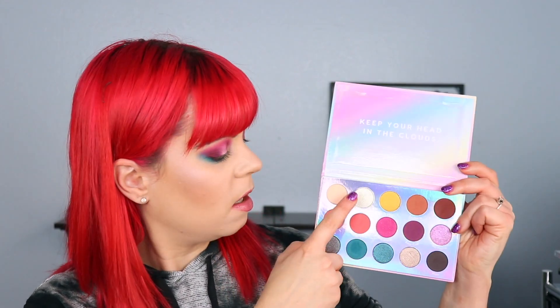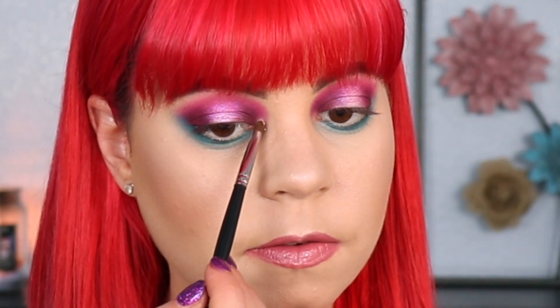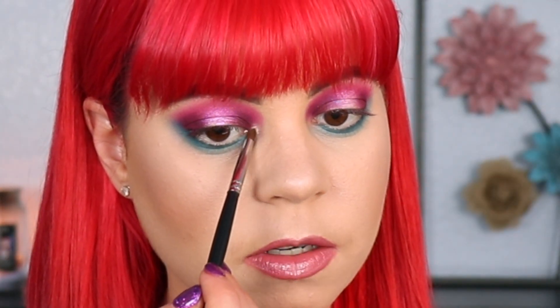For my inner corner I'm going to use Blurred Lines, which is a shimmery shade — it's really hard to see when the palette is shiny. I'm going to take this shade and pop it into my inner corner, just right in where my tear duct is. And that is stunning — I didn't even spray this and it is beautiful.